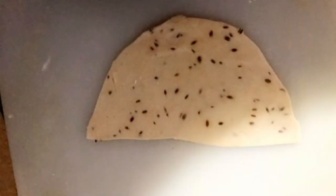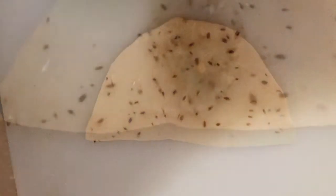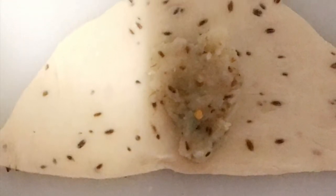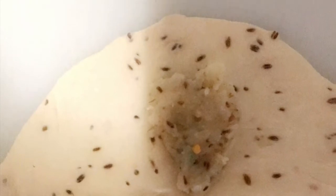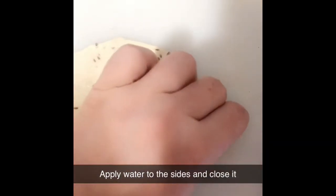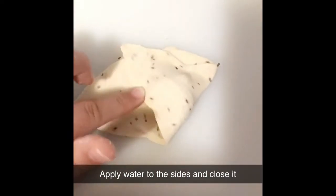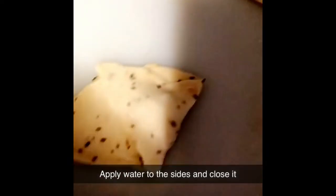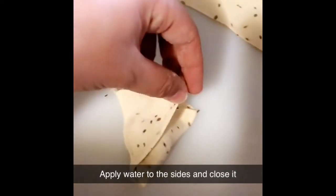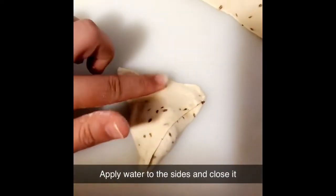The pan is filling up. Place it in the pan and mix it along.